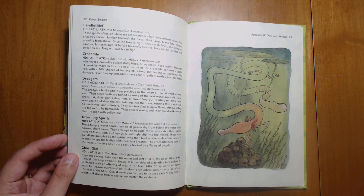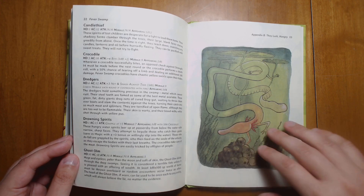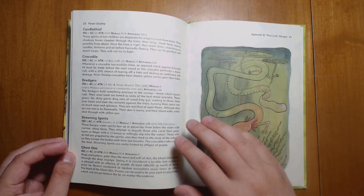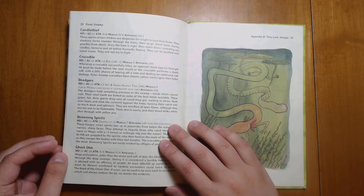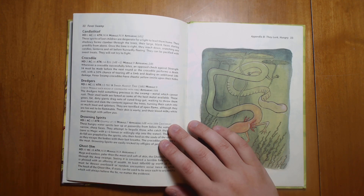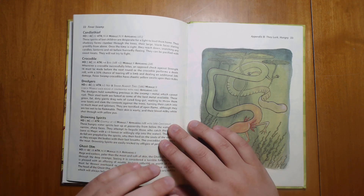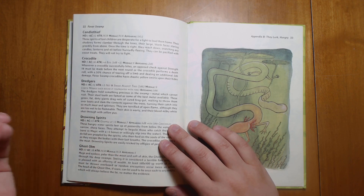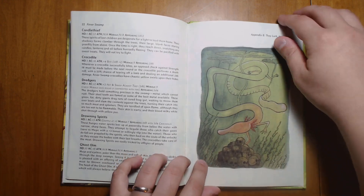We have a number of interesting monsters, some of which you may have seen before in other D&D stuff, but quite a few of which are unique. For example, the candle thief: these spirits of lost children are desperate for a light to lead them home. Their shadowy forms clamber through the trees, their large blank faces staring greedily from above. Once the time is right, they reach down, snatching any candles, lanterns, and oil before hurriedly fleeing. They can be pacified with sweet treats and will not try to fight. A great example of a monster that doesn't necessarily provoke a combat encounter but which still drains your resources — your light — yet can be solved through non-combat methods. That's a very OSR type of monster, and I really appreciate that.